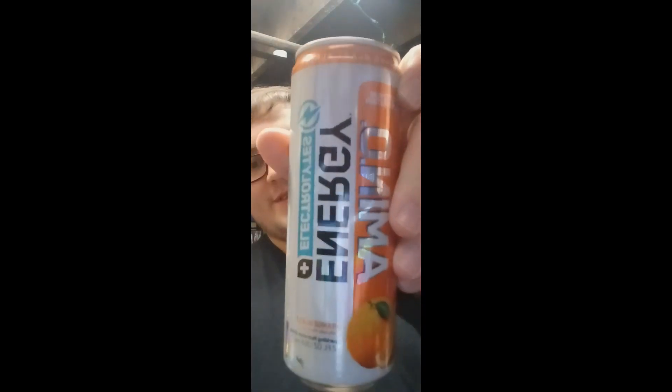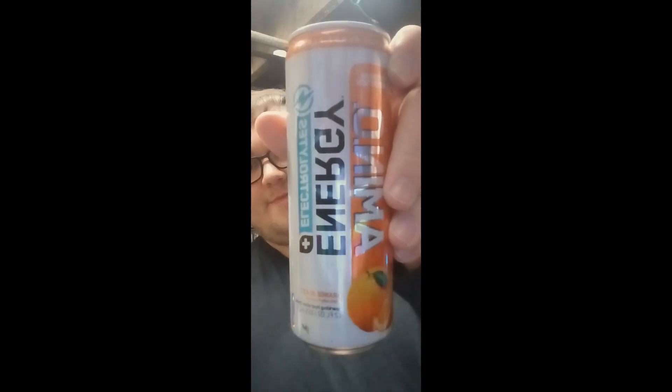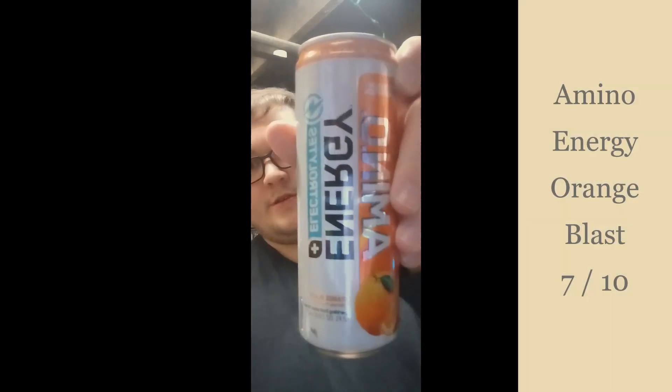Again, sorry — I'm just a little bit dizzy and tired. So for Amino Energy Electrolytes Orange Blast: 7 out of 10. If I make it through the night, that's crazy.